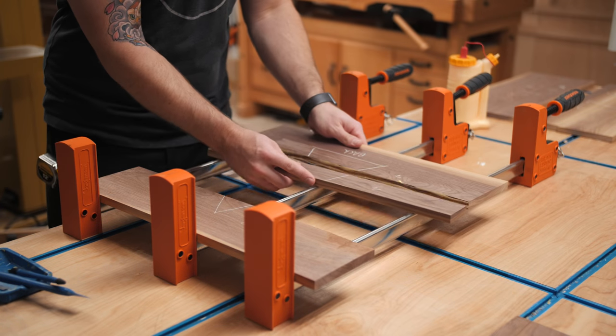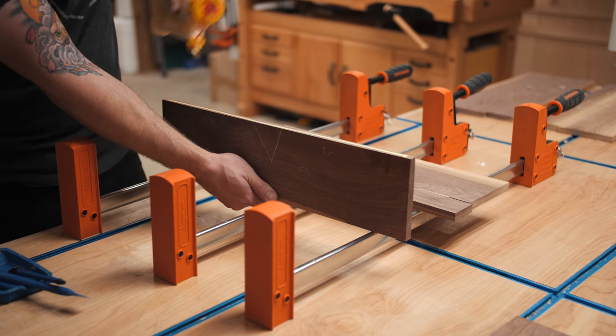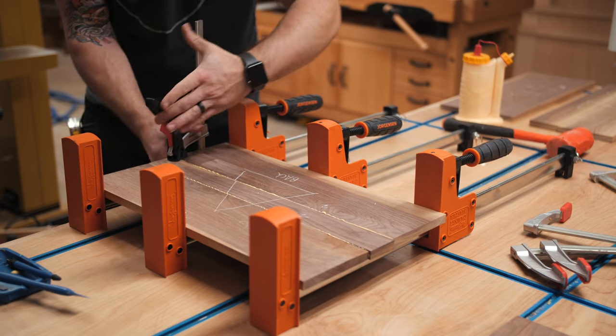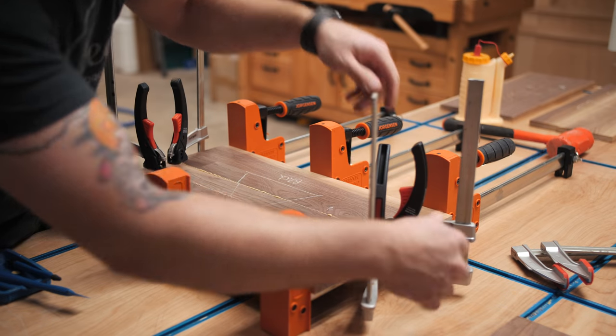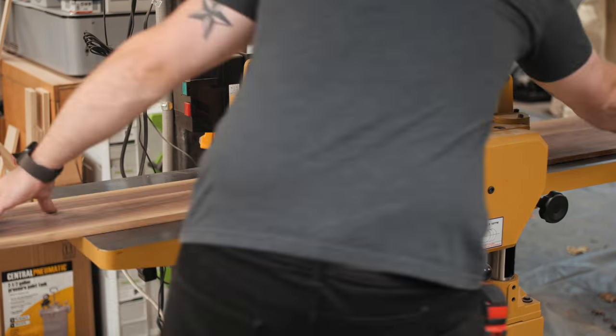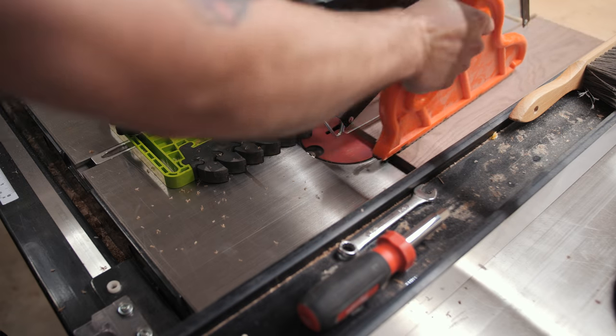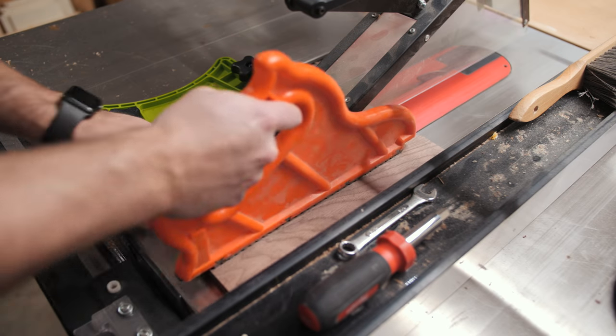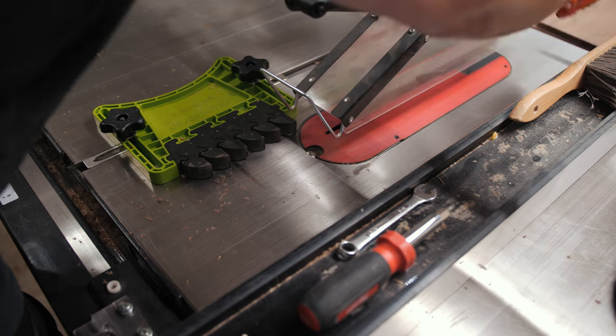Finally I could glue up the panels. I didn't use anything for alignment on these boards — mostly because there were so many of them — so I made sure to add clamps to the ends of the seams to help keep them in line. After letting the boards sit in the clamps for a few hours, I scraped off the glue and passed them through the planer again to get them cleaned up. With the boards all cleaned up, I ripped the top, bottom, and side panels to final width at the table saw, again using a feather board to keep consistent pressure against the fence.